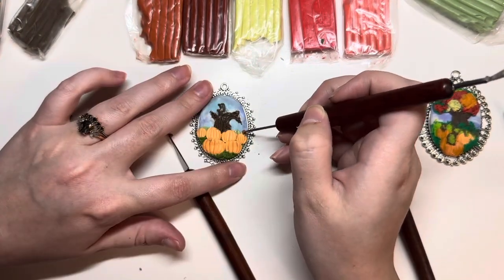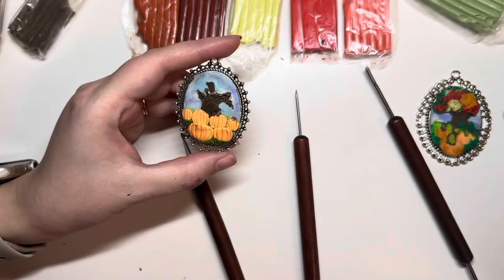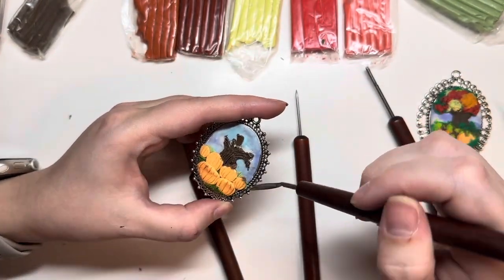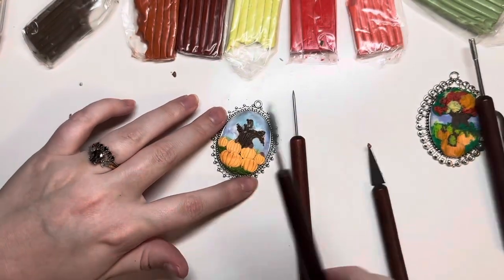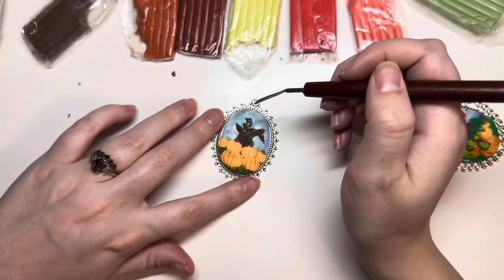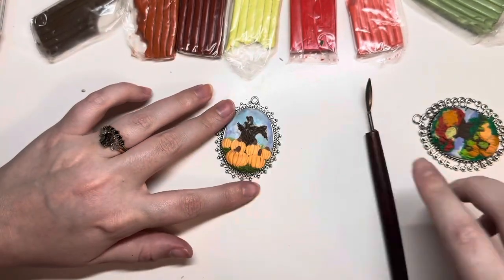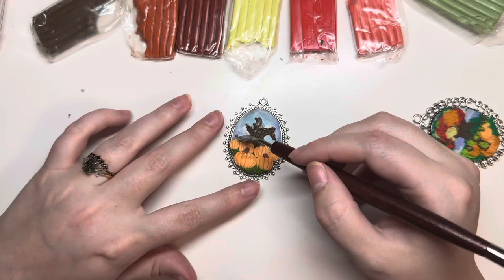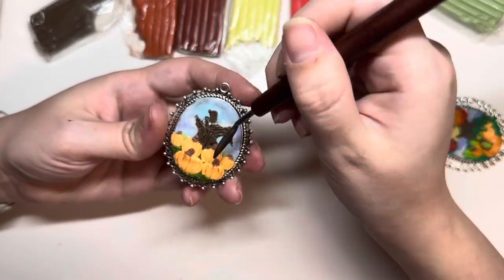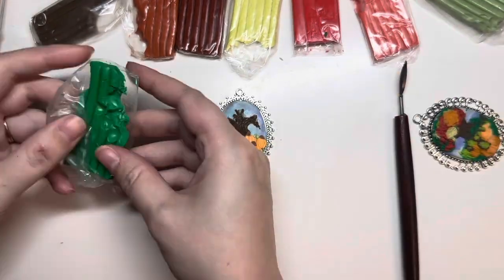Then I make the little stems. I just roll out a little ball, make it into a tiny little worm, cut it in half, and put the stem on each pumpkin and smooth it out with a tool. It doesn't really matter what tool as long as it's little and has a point so you can get the angles in there. You want to try to smooth the orange on top of the brown so it looks like the stem is in the pumpkin — you don't want it to look like it's sitting on top.